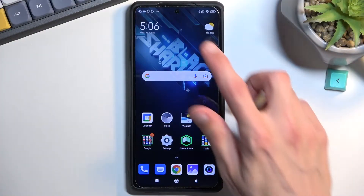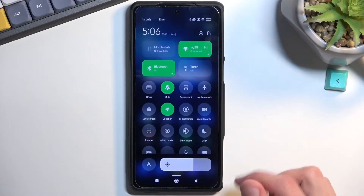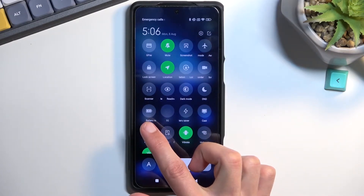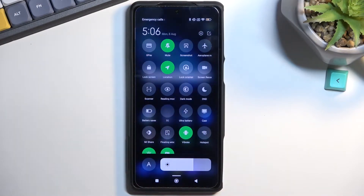To get started, you want to pull down your notifications, expand the list, and in here you should find somewhere the power saving mode toggle. The exact name is battery saver. Once you find it, simply tap on it.